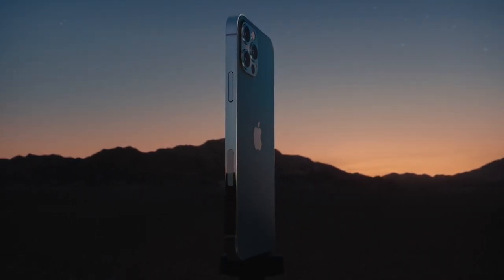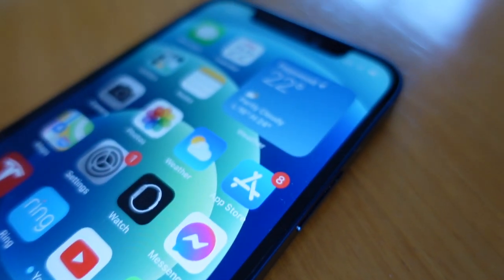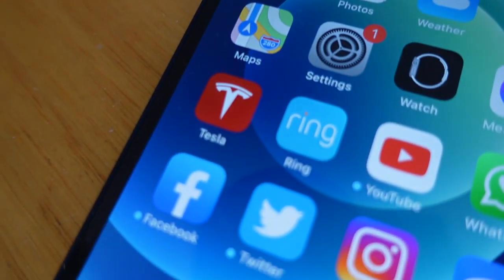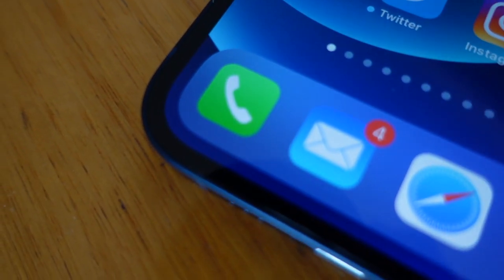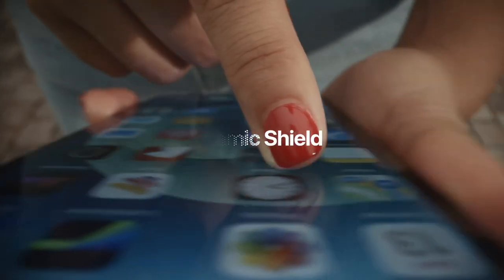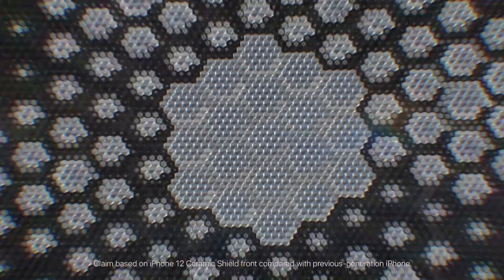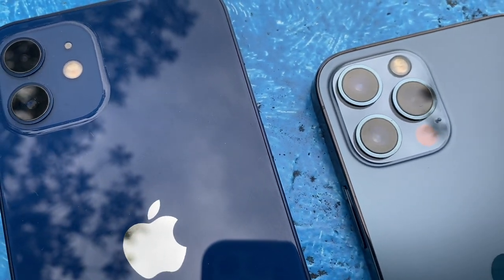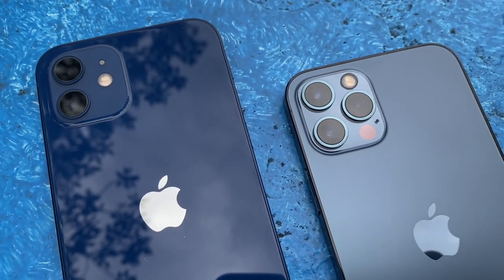These Super Retina XDR OLED displays have a 2000-to-1 contrast ratio with twice as many pixels as the iPhone 11. The other addition to the iPhone 12 display is Ceramic Shield. Apple says this offers four times more drop protection. If you drop your iPhone 12, the chances of breaking the screen are four times less, thanks to that added strength.